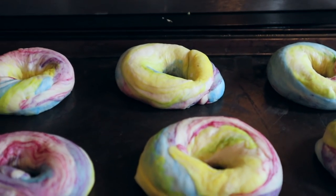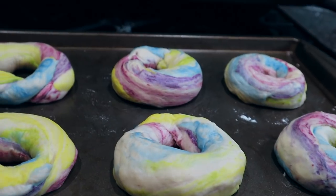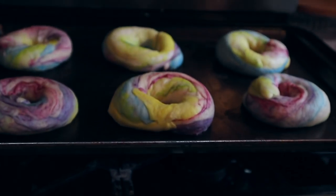Alright y'all, we just finished rolling the bagels. They look so good, I am so happy with the way they turned out. I honestly thought I would wreck them. So now we have to let them rise overnight and tomorrow we are going to be boiling them — I'm so excited about that. See you guys tomorrow.